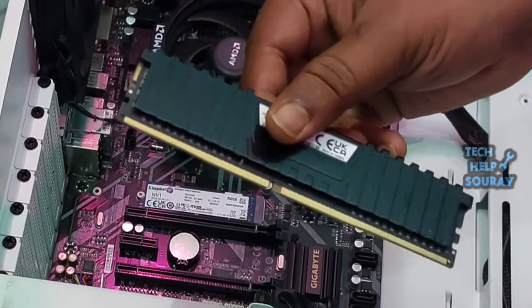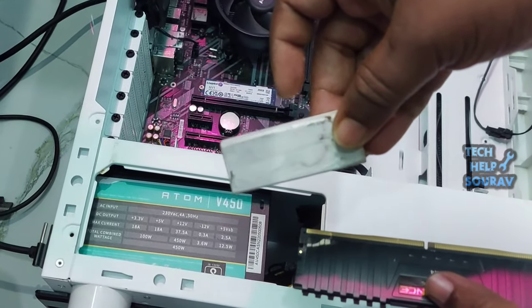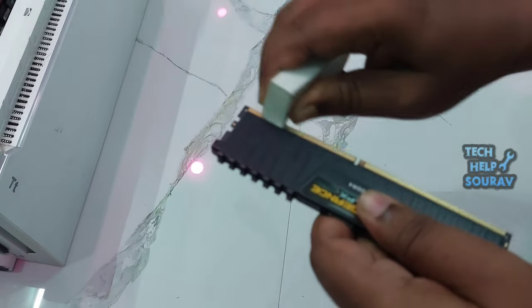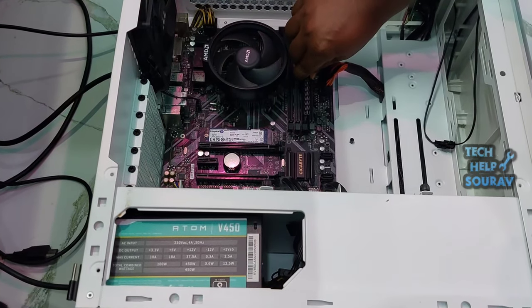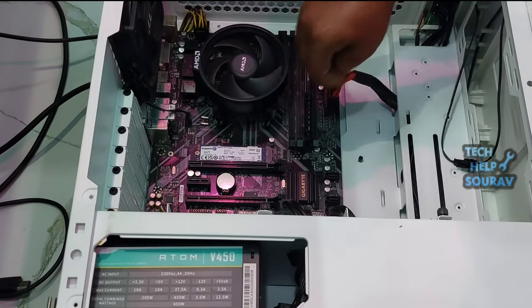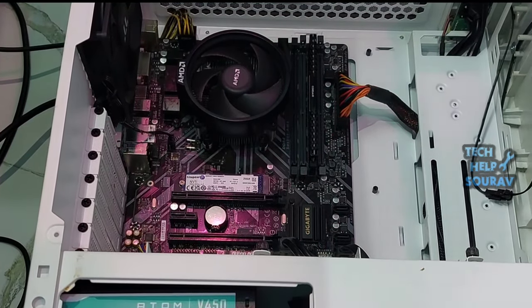Similarly, get to the RAM slot and unclip both the clips holding the stick in place. Next, use a brush and rubber to clean the RAM slots along with the stick. Now, reseat both the video card and RAM stick back to their place, ensuring proper alignment. Then, push the dedicated clips to secure them. Finally, cover the PC casing and turn on your computer. The monitor should no longer show the signal error.